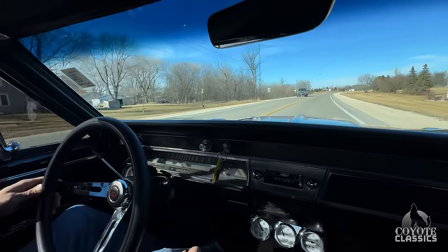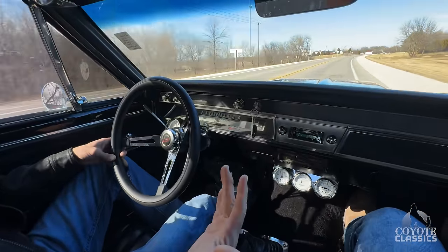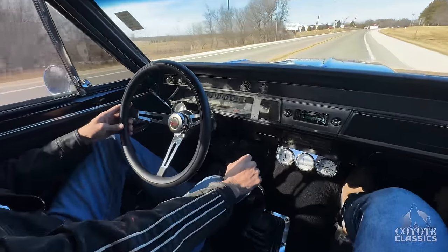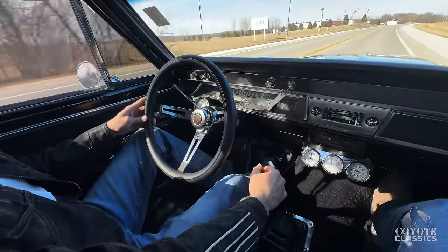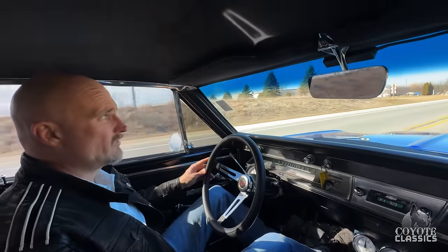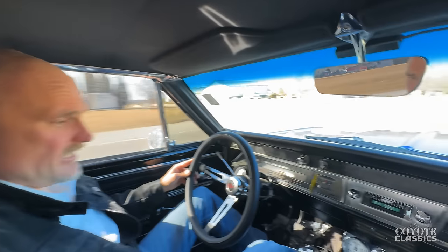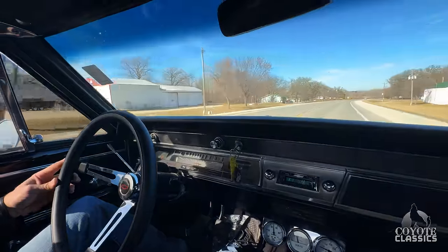Let's go through it one more time — I'm impressed with it. Those are 4,000 RPM shifts right there. Shift into four — over 75. That's smooth. That's a fun car to drive. The visors stay up nice and tight. Really smooth ride.